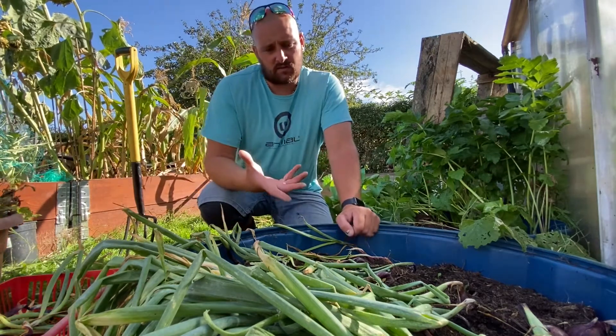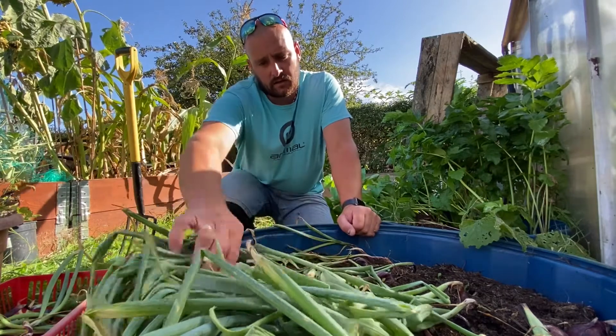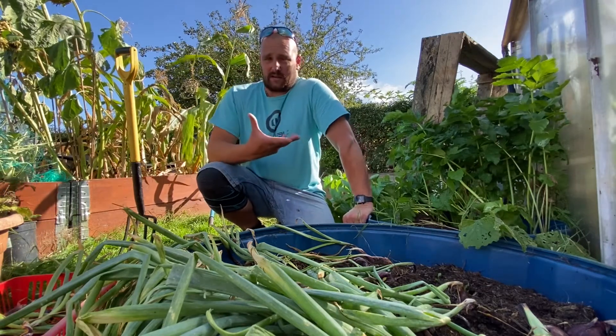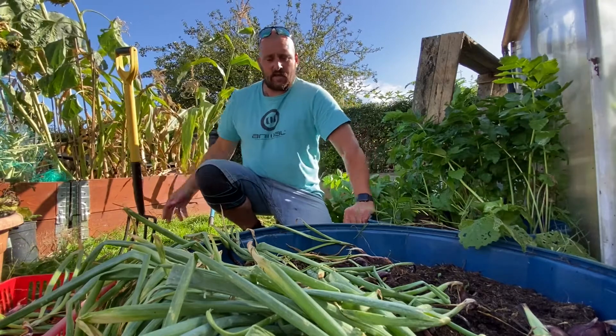They are ready to harvest because the foliage has started to die back and the leaves have folded over. What I now need to do is get them out, get them into the greenhouse so they can dry out, and then they'll be made into salads for walks.